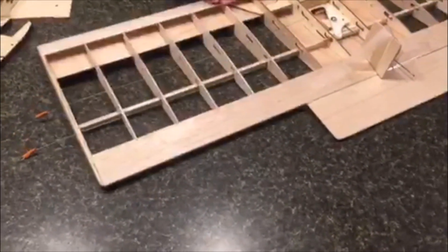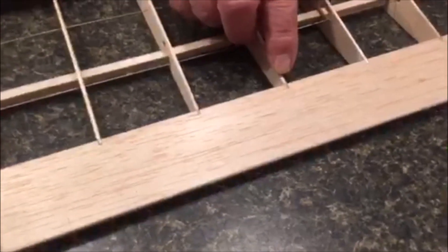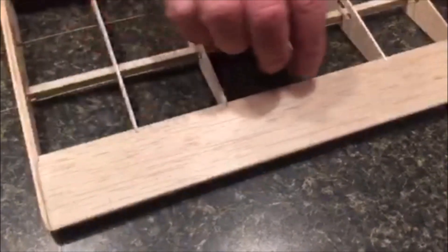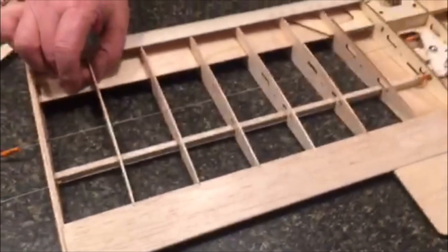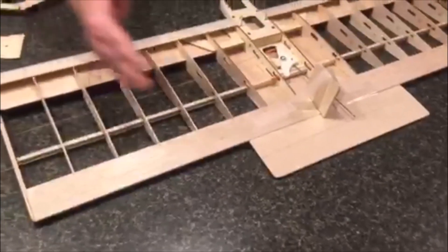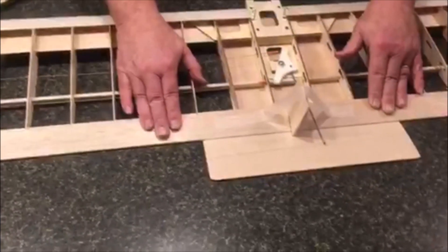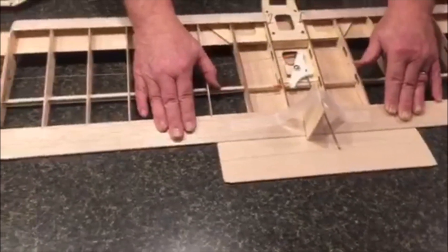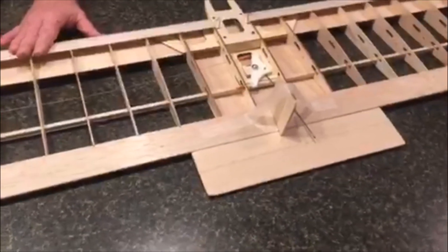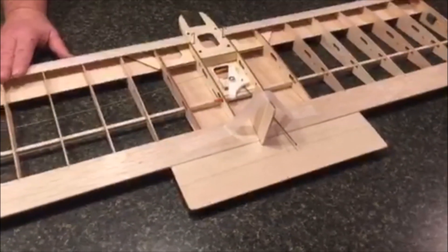One thing I forgot — to make it build nice and square and quickly, I went ahead and notched the trailing edge back an eighth of an inch and cut the ribs so they have a little tab that goes up in there. You slide your ribs on the front, then snap on your trailing edge and everything is square. Because everything's flat, you have a flat building surface — this plane will be square and straight without any kind of jig or other equipment. We hope everybody will enjoy these. They are available on our website. Thanks for watching.